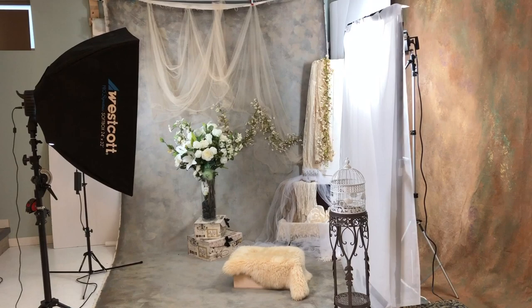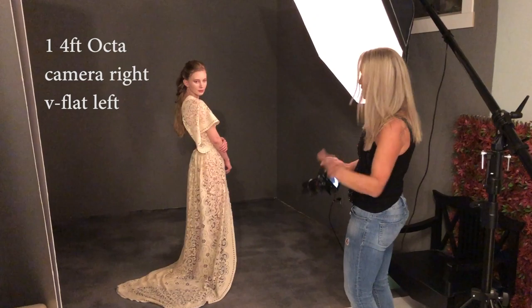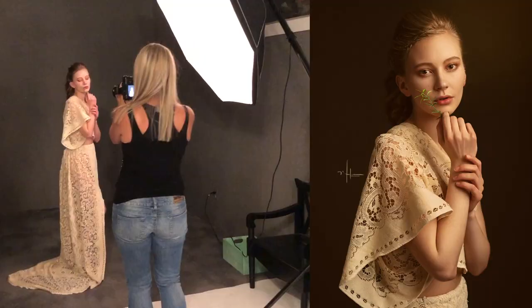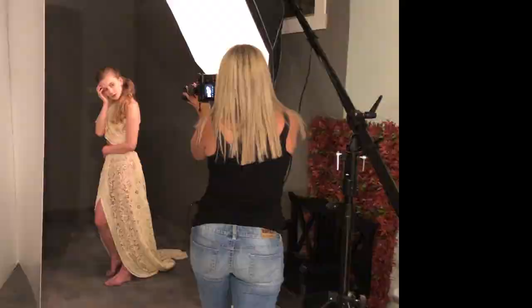I usually create whatever environment the wardrobe dictates — in this instance it was a romantic feel. I love using a one-light setup for really dramatic portraits. I'll use a V-flat on the left of the subject for a little fill, but I want that dramatic look. I used an Elinchrom four-foot octa on a boom, pretty much just feathering across my subject.